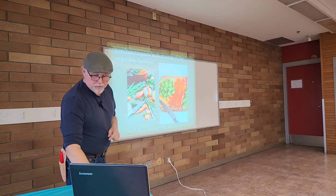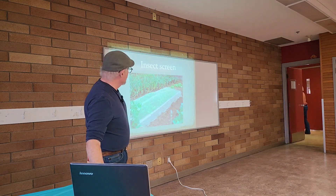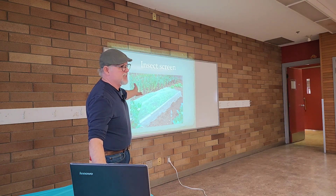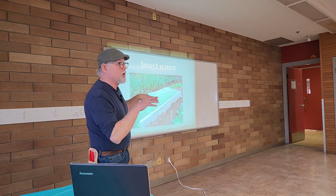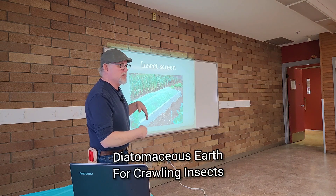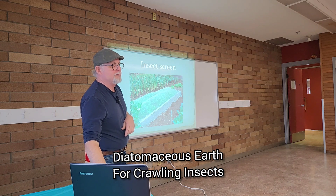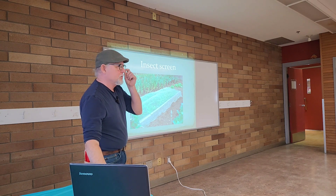Use insect cloth to keep insects away — it's pretty straightforward. Insect screens are awesome; you have absolutely no flying insects. All you have to deal with is the crawling guys, which you can use diatomaceous earth for. It's fabulous to have spinach with no leaf miners. Oh my God, so good.